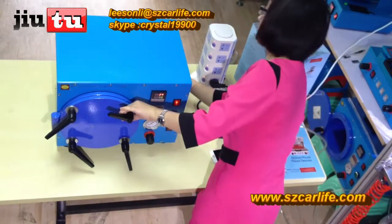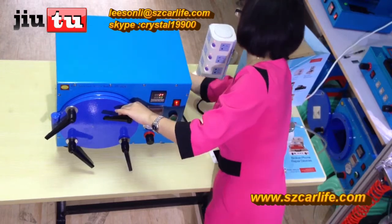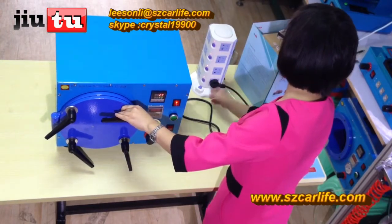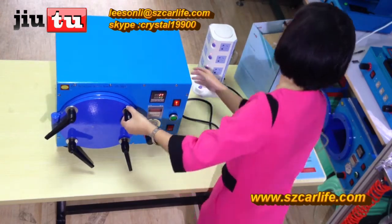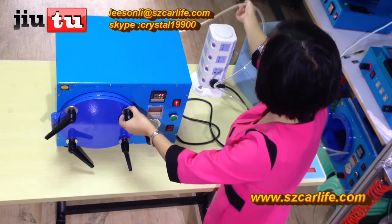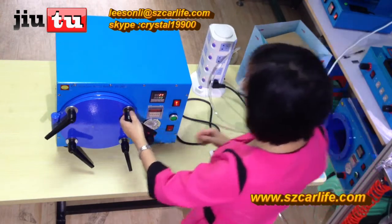Here is the last step. This is the mini autoclave bubble remover. It will have a power wire as well — just connect it to the power strip. But make sure that this machine works under 220 volts. And here, there is an air compressor port. Just connect it to the air compressor and it will be okay.